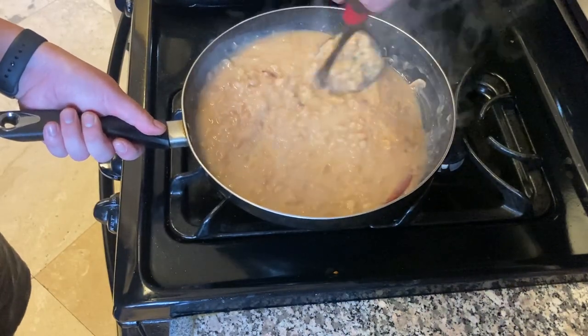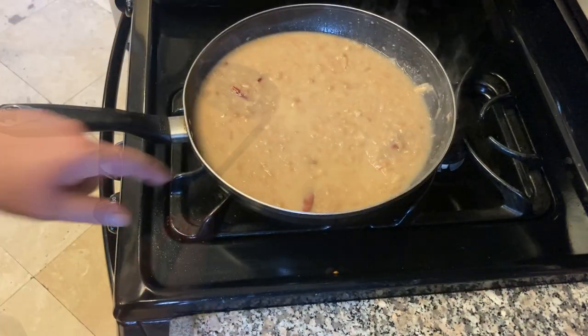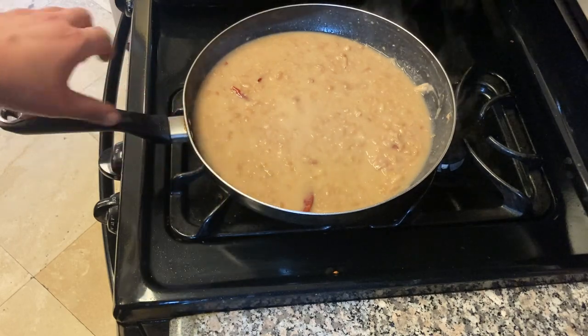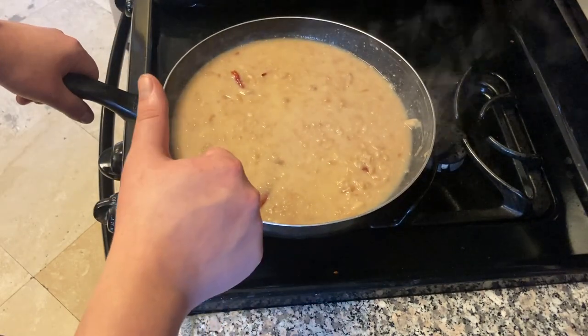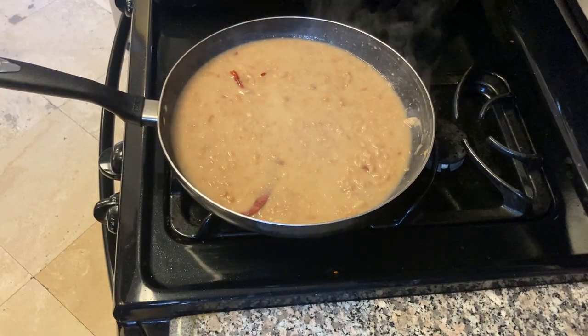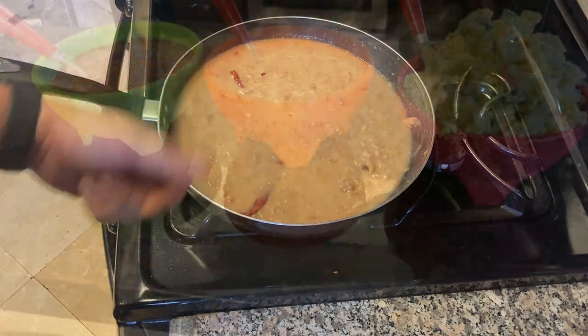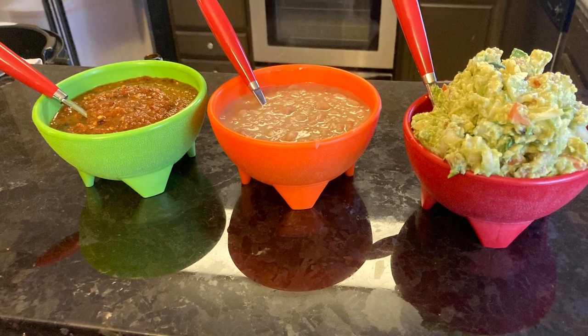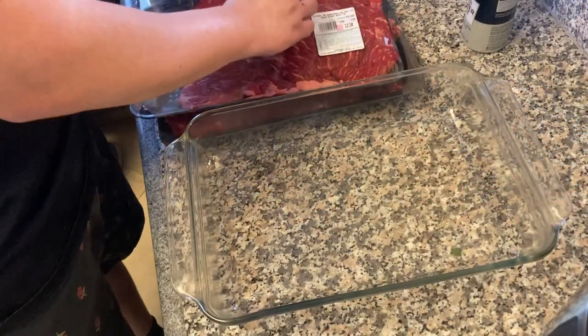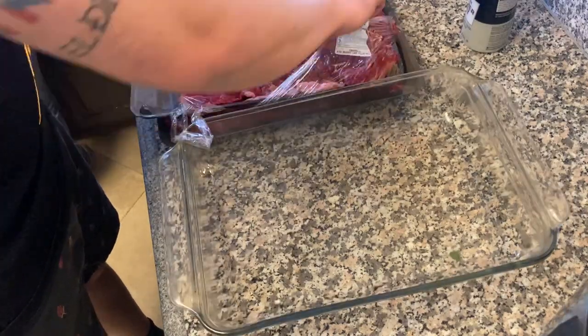Refried beans are frijolitos fritos. When it starts bubbling like that, they're good to go. You can add a little salt — I added salt when I made the beans, I thought they were good, but you can add a little more. Always salt to taste. Now look at these sides — look how beautiful it is. That chunky salsa, the refried beans, and that mountain of guacamole — that mountain of green gold.